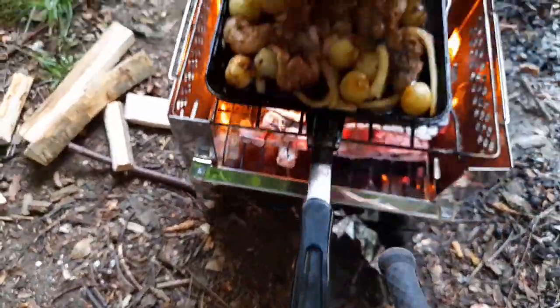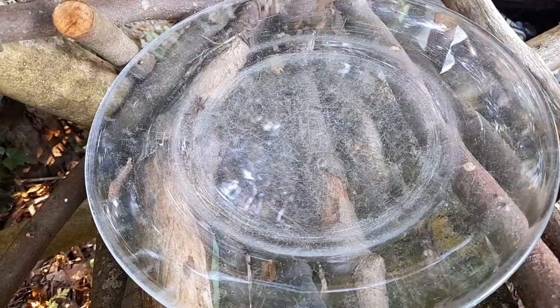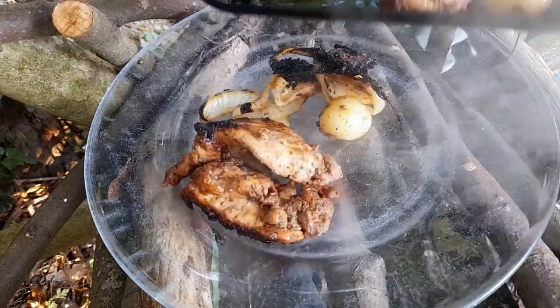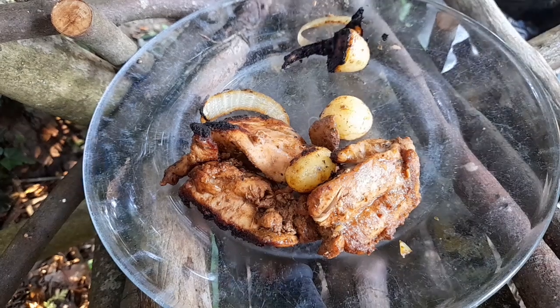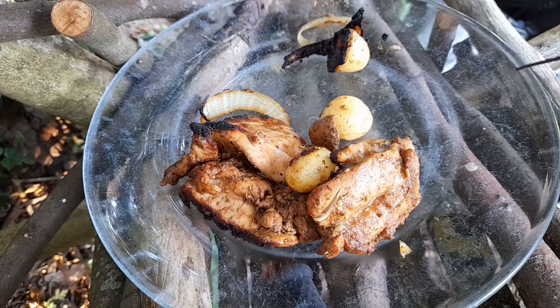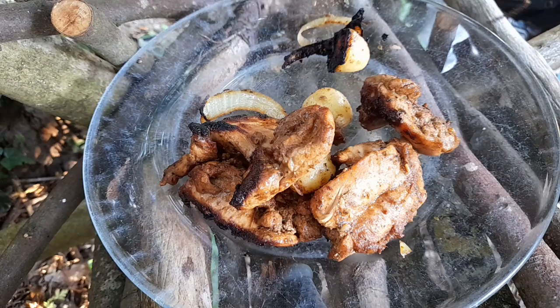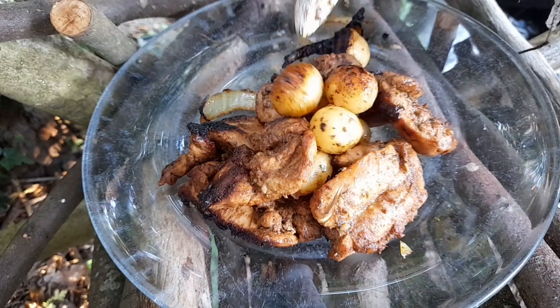We'll do it, it's just about ready. Time to get it on the plate — give it a taste test. Yeah, that's good to go. That's looking good. Not too shabby.